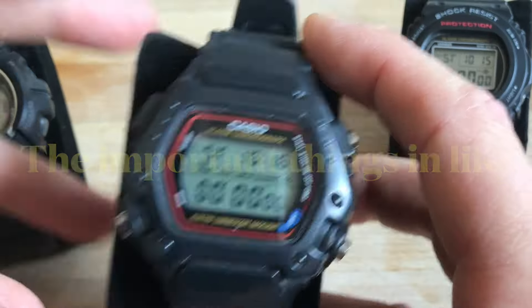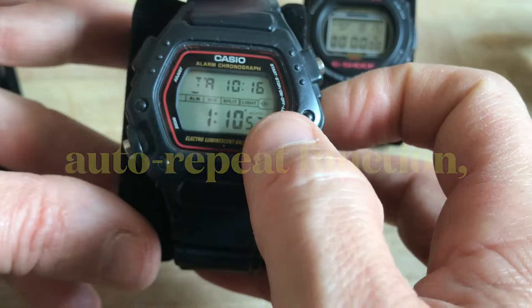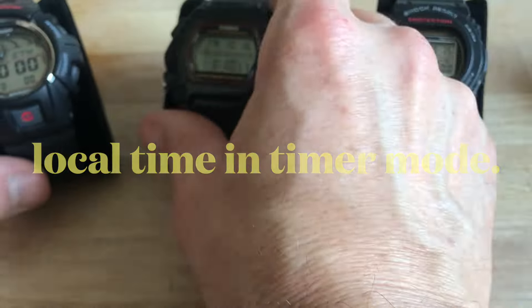And I could have used another one which does display the time in timer mode, has the auto-repeat and blink-and-light function, and has your local time displayed in stopwatch mode — but does not have the reverse button. Or I could have used yet another one which gives you local time during stopwatch mode, auto-repeat function, blink-and-light, and local time in timer mode — but also does not have the reverse and backwards button.